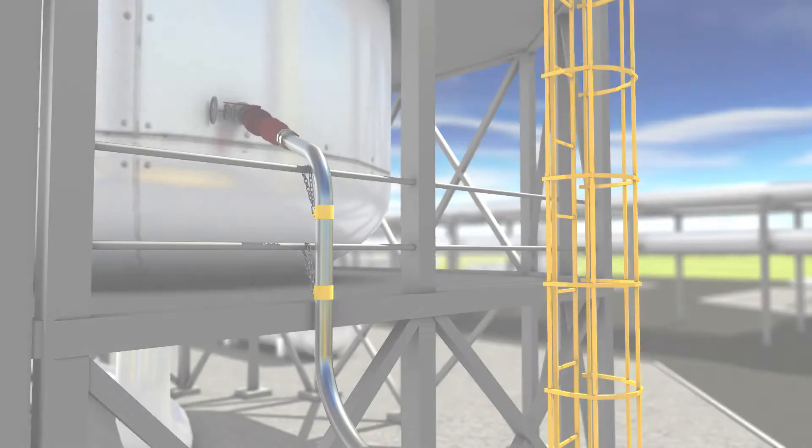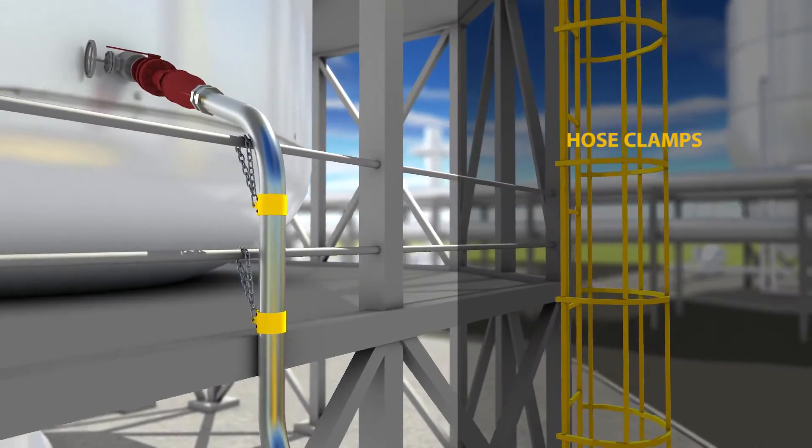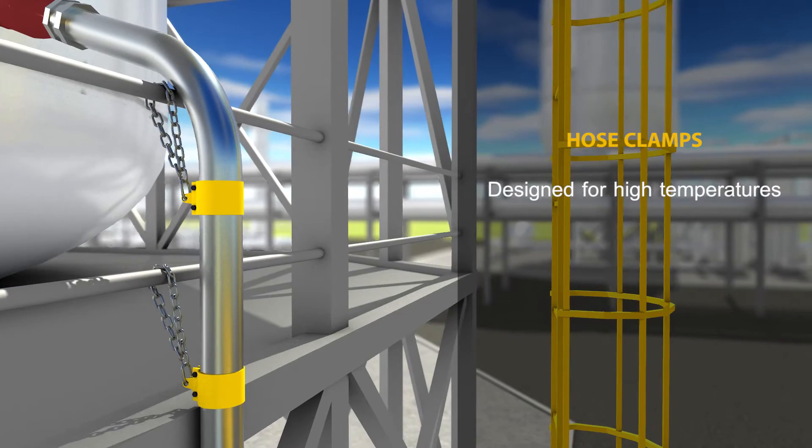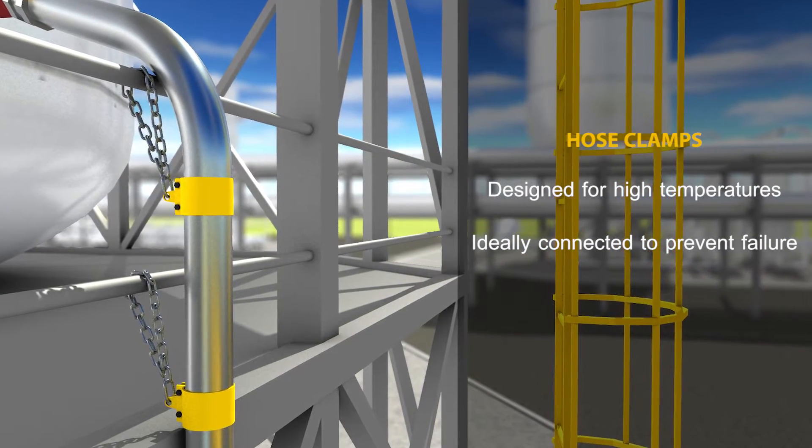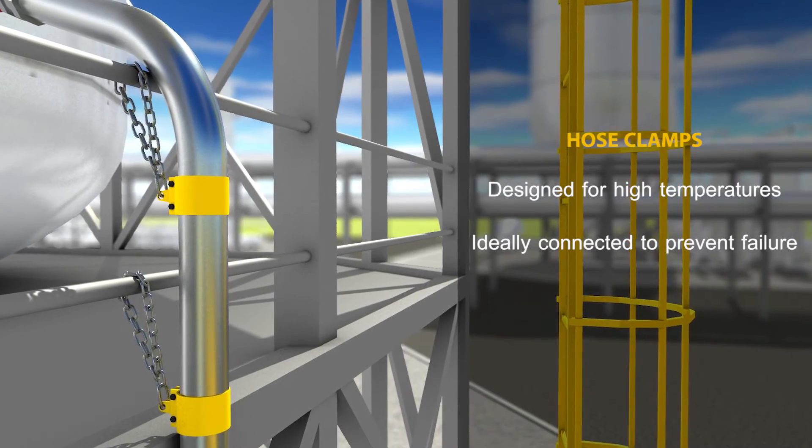USA DeBusk designed and developed a hose clamp that withstands the heat of our stainless steel hoses, and is connected to the unit in a fashion that completely eliminates the chances of a hose failing under any circumstance, environment, or industry condition.